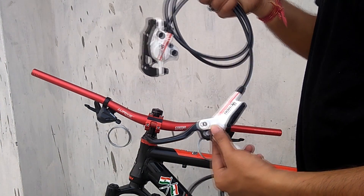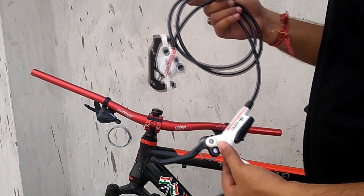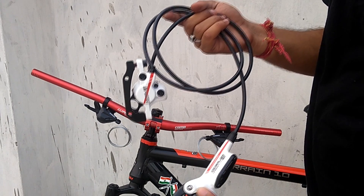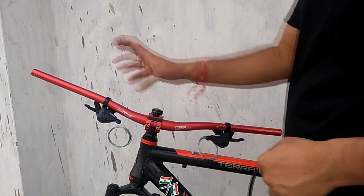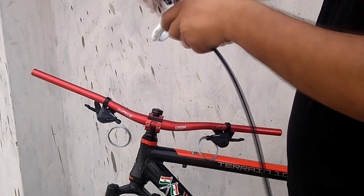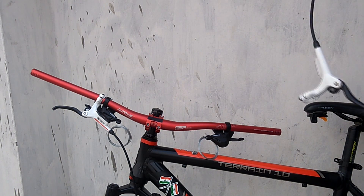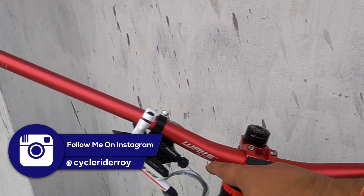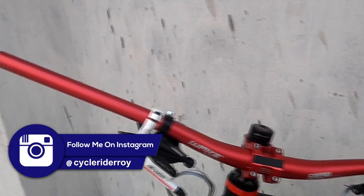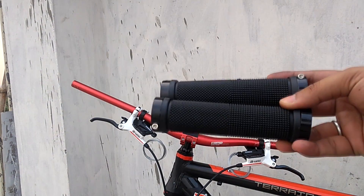Those who are following me on Instagram know that I posted a picture almost a week ago that I'll be upgrading to this. So today I'm gonna be upgrading to Tektro Draco. I use the right hand for the front, so I'll be installing the front brake on the right side. Both the brake levers and the shifters are positioned now. The next step is installing the grips — these are my new grips.